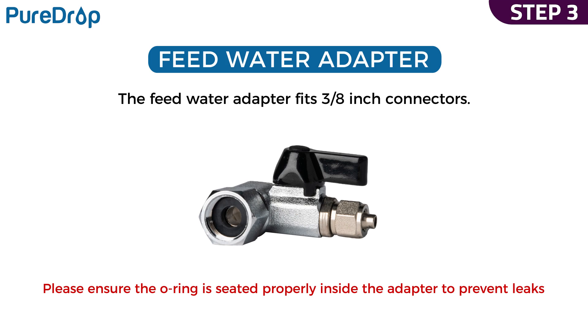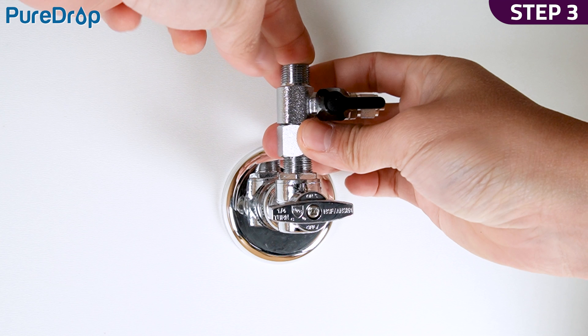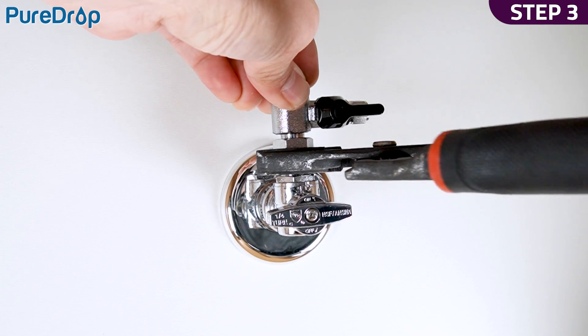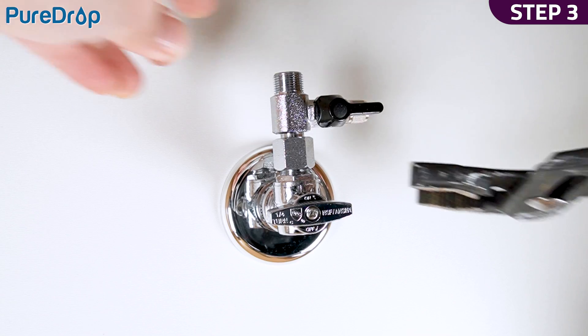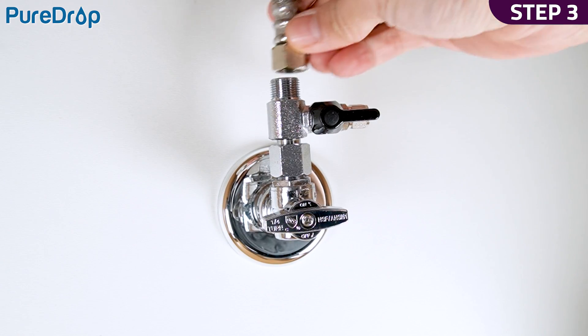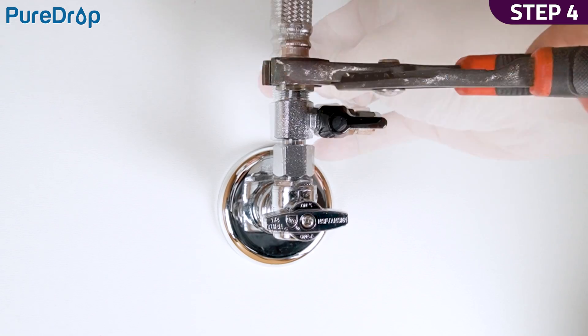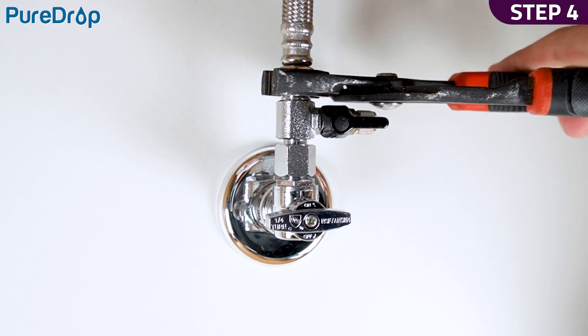Step 3. Please ensure the O-ring is seated properly inside the adapter to prevent leaks. Install the feed water adapter to the valve and tighten it with a wrench. Step 4. Reinstall the faucet connector hose to the feed water adapter and tighten it with a wrench.